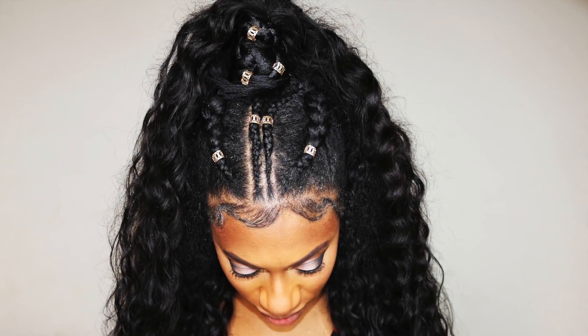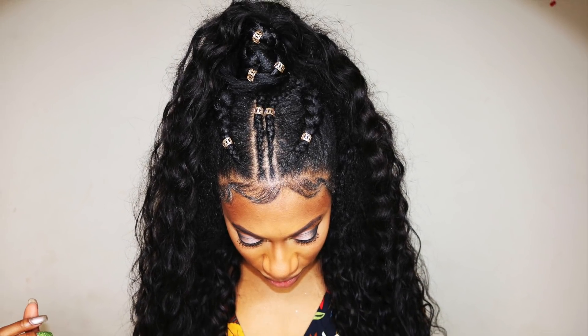Hey you guys, thanks for coming to check out today's video. This video is a feed-in braid style as well as a quick weave and an invisible ponytail, so let's get started.